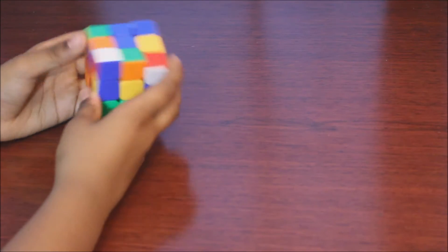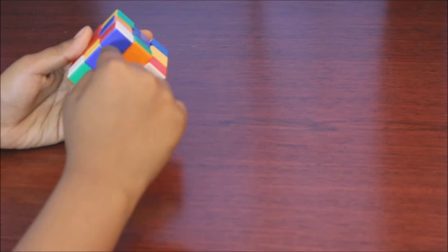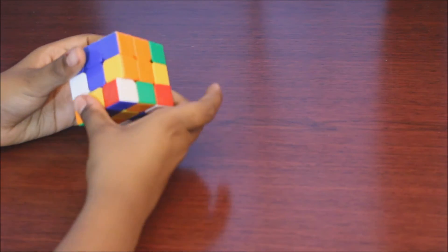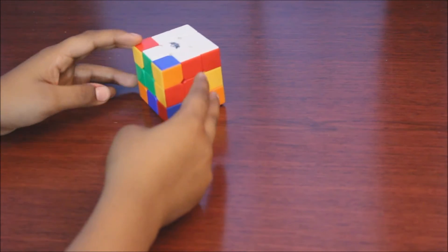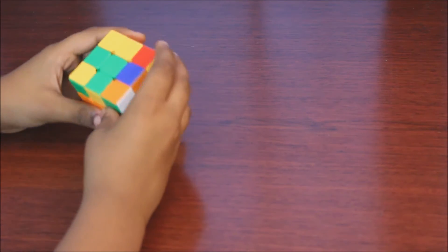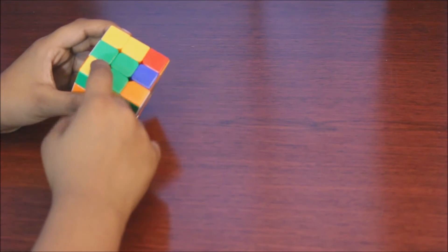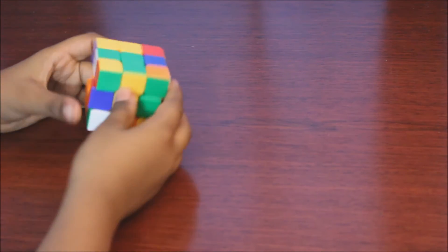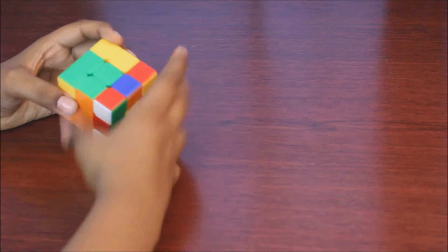Now look for another one — it's right here. White here, red here, blue here. Out, down, back, up. Now we only have two more left. Where are they? They're at the bottom. So now we need to take it out — we bring it right under the space, we twist the front up, keep on turning until it's out of the way, up. And you might get the other one up too.